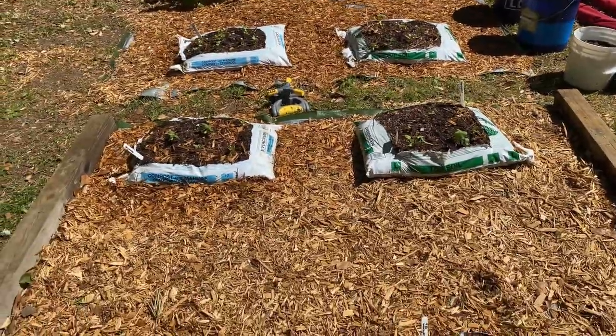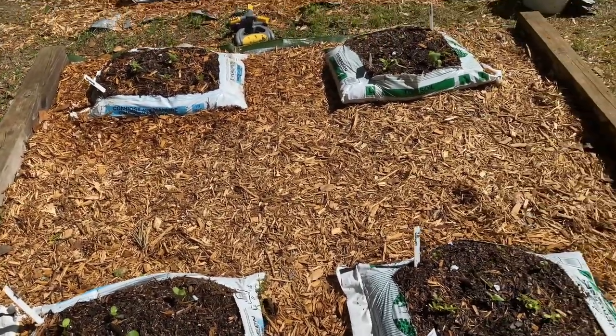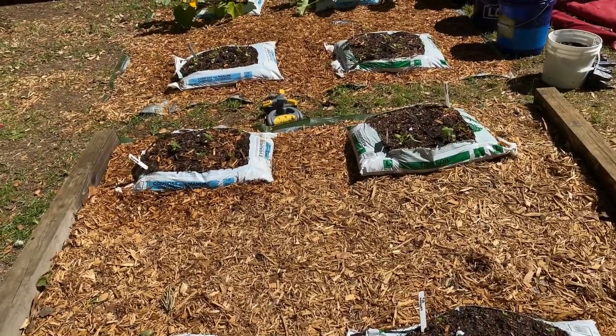Good morning, what's up my THG family! Welcome to Tommy's Homestead Garden, my name is Tommy. I live in gardening zone 8a in South Carolina.